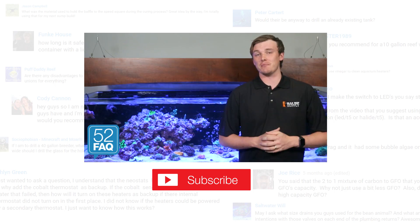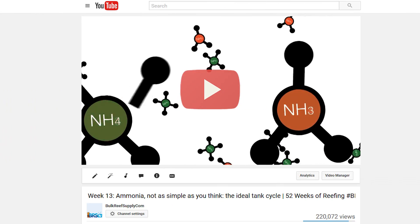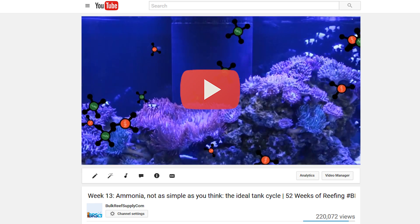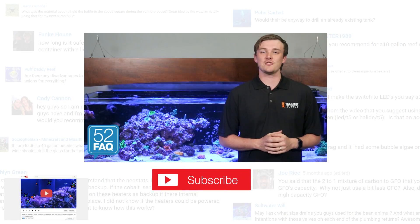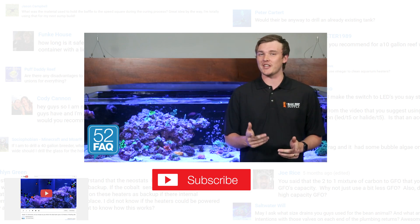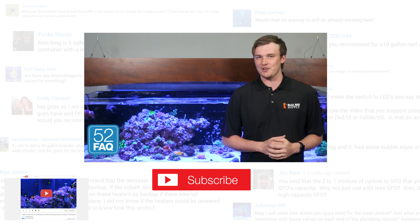If you are interested in learning more about ammonia and its effects on your tank, check out week 13 — ammonia: not as simple as you think — the ideal tank cycle. Don't forget, answering your questions is what the 52 FAQ is all about, so ask us something you want to know in the comments below. See you soon with the next 52 FAQ.